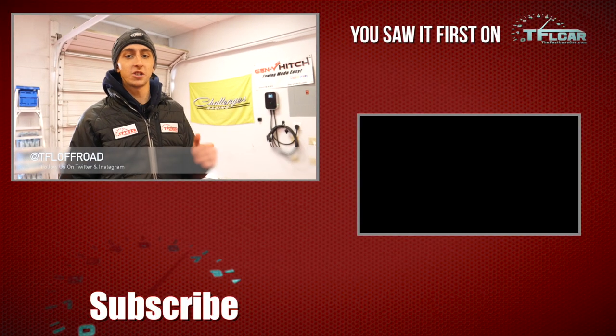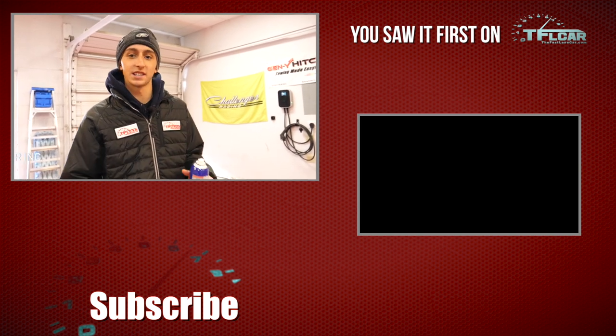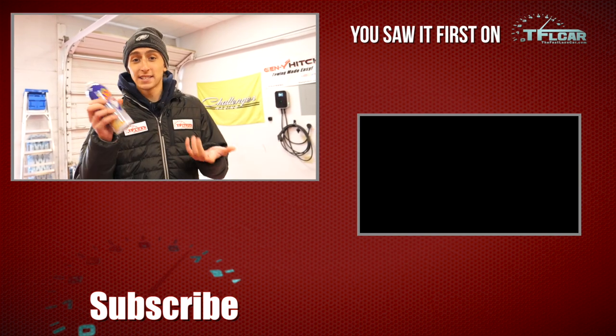If you want to see what it looks like when it's all done, make sure you stay tuned to TFL Cars — all of the content for the Trans Rockies is going to live over there. Thanks for watching, don't forget to go back to TFLcar.com for more news, views, and I guess Plasti Dip reviews.